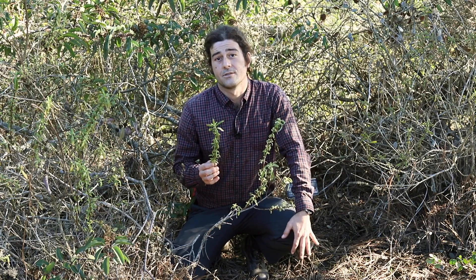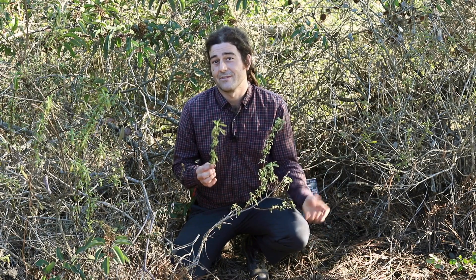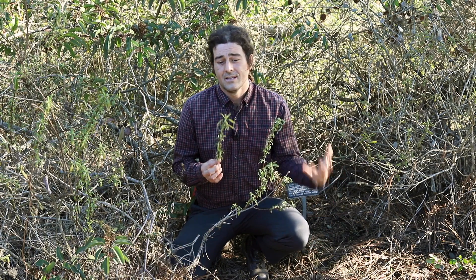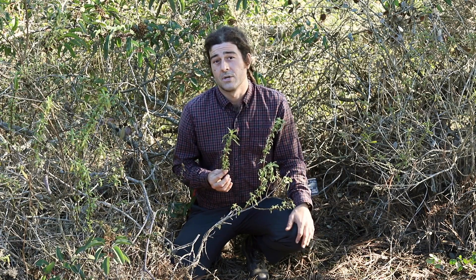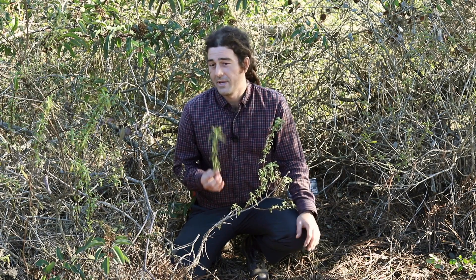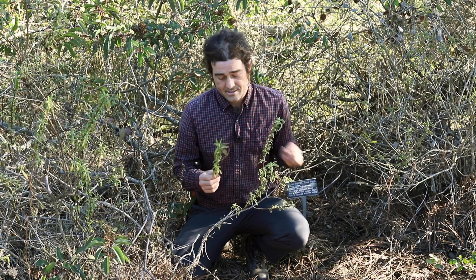We've actually been keeping an eye on a certain rare local oak species going on five years without even getting to the point of having seeds in hand yet. So seeds are preferable from my standpoint, but also much slower. And if you want to make a whole lot of plants quickly, the best way to do that is actually to propagate them from cuttings.